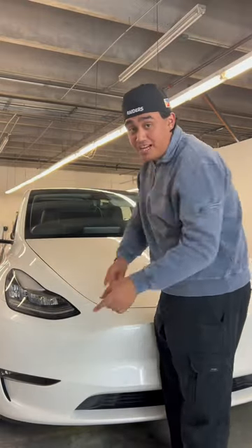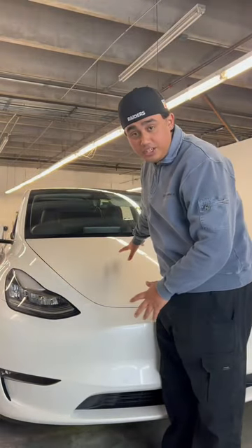Today I'm going to show you how to wrap a hood by yourself. This hood right here is already prepped and ready to go, so let's jump into it.